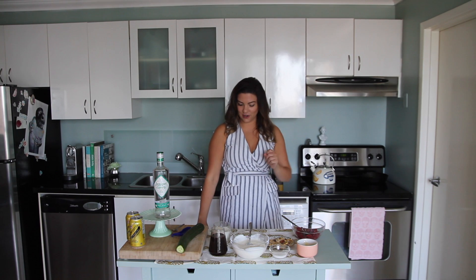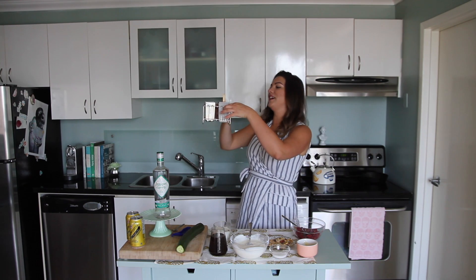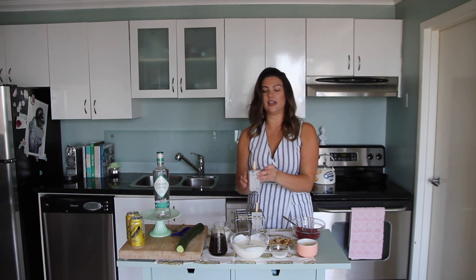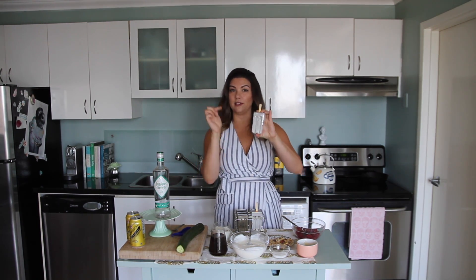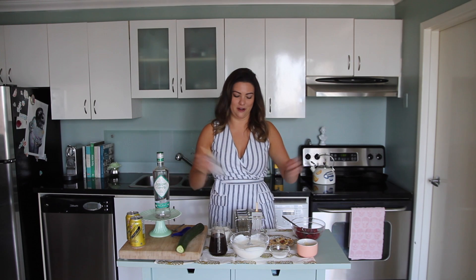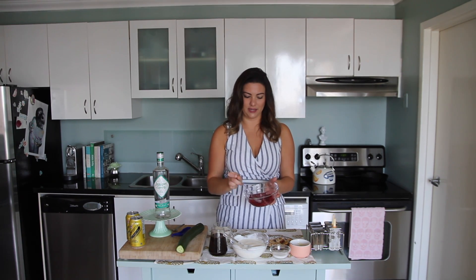The most important part of making popsicles is choosing the right mold. For our frozen yogurt parfait popsicles, we're using the classic popsicle mold. I love this one because you get that traditional, fun, old-timey popsicle feel. These are made from aluminum — I would always recommend using aluminum over plastic if you have the choice. Sometimes you don't have the choice, so go with whatever you've got.